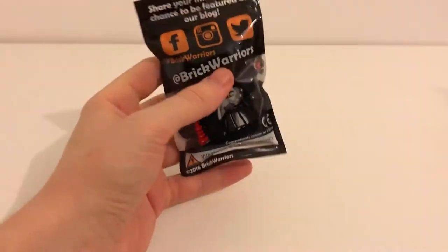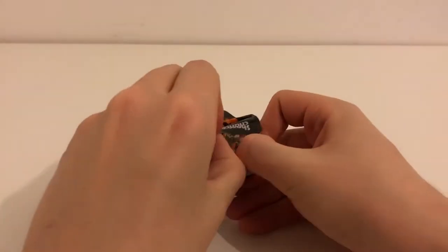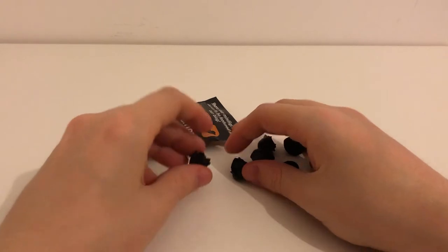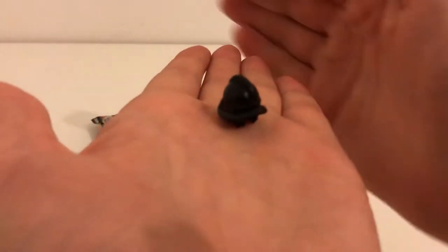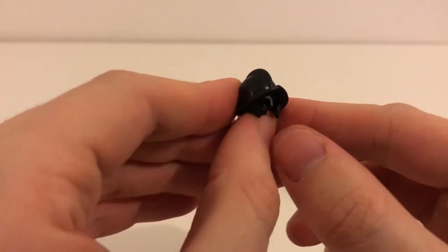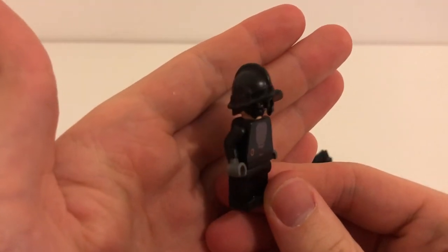I ordered a bunch of things that came in three little bags. We'll start with the cool Brick Warriors bag first — it's a Roman legions bag. So I'll open this up and show what I got. This bag is made up of these helmets. Let me get a minifigure for scale to see these properly. That's the helmet on the minifigure.